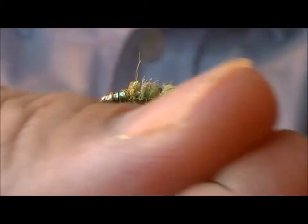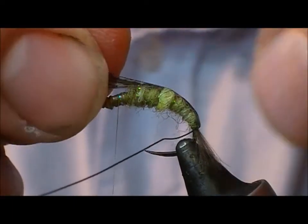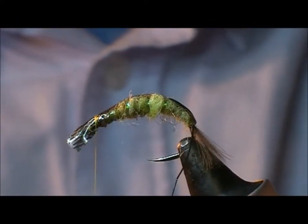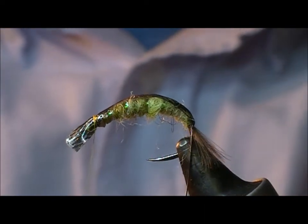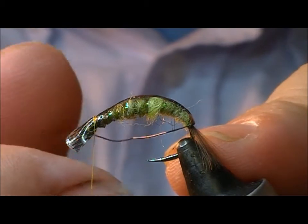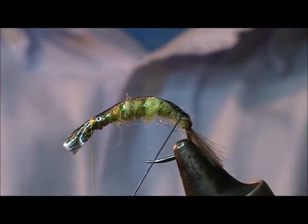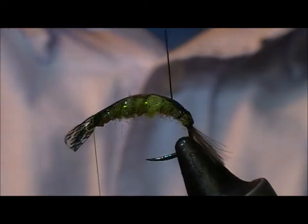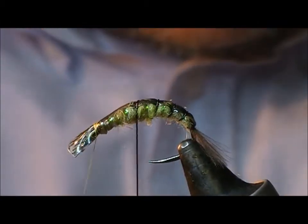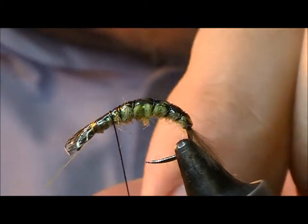I now take the black wire across and lift my shell back portion forward, and I'm going to catch the shell back in with my tying silk — but not tie it in. The reason for doing this is that if you start the wire off just by itself at the back, you'll find it quite difficult to get it to catch that first wrap over the shell back — it wants to slip. But this way it should hold its position, and then we'll wrap that forward to give the idea of segments in the body.